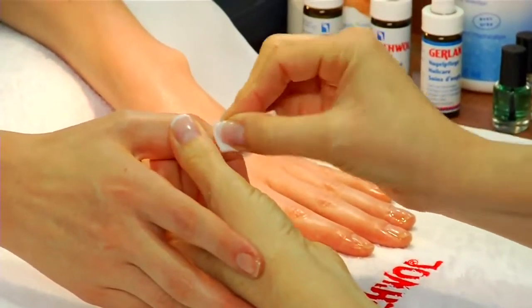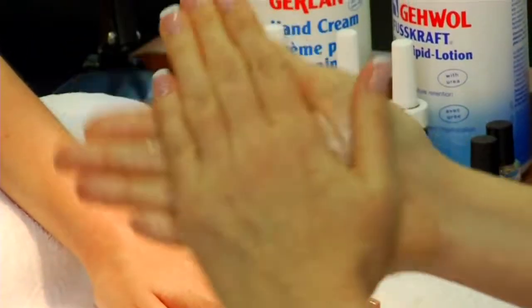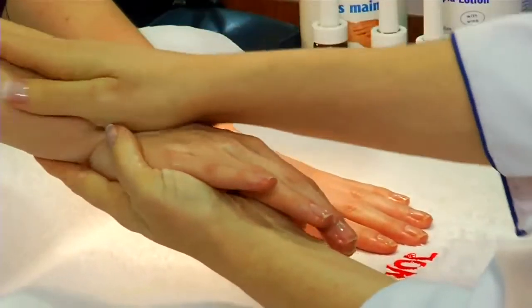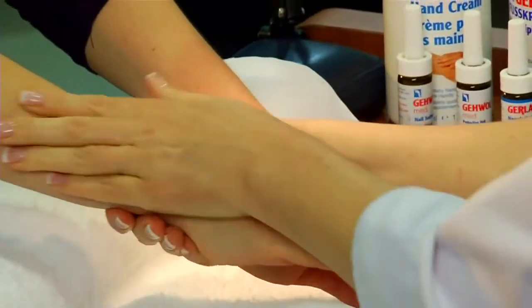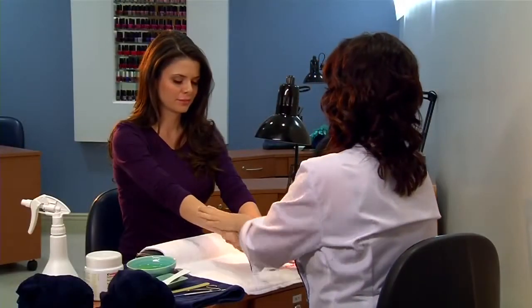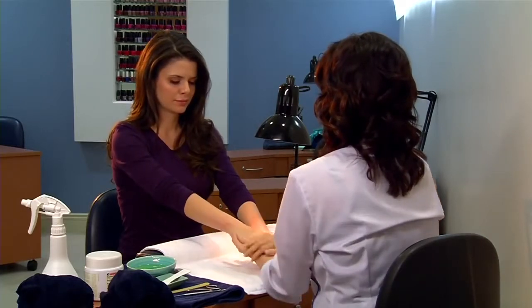Massage into the cuticle and nail bed. Massage your client's hands with four milliliters of Gevo hand cream to heal and protect the skin. Our hand cream is a proven product for the care of dry skin on the hands. Containing urea, glycerin, aloe vera and tapioca starch, it features four effective skin moisturizing ingredients.